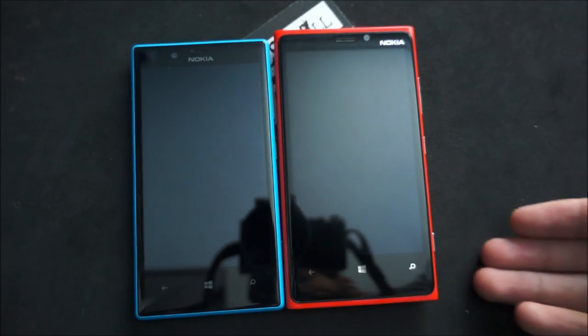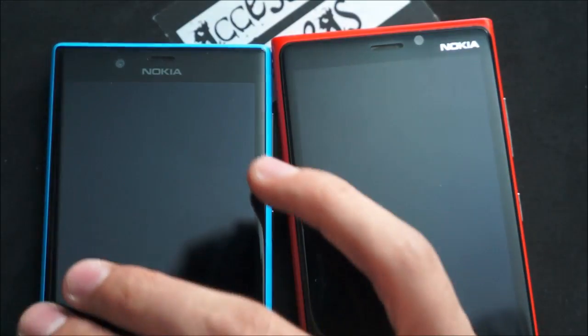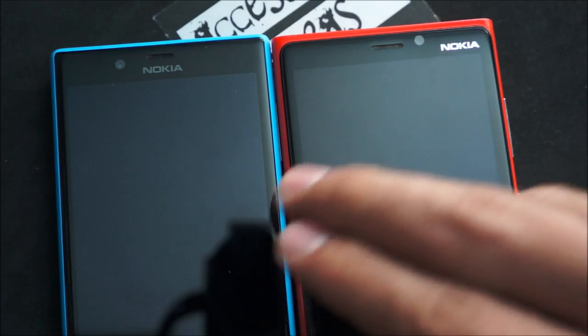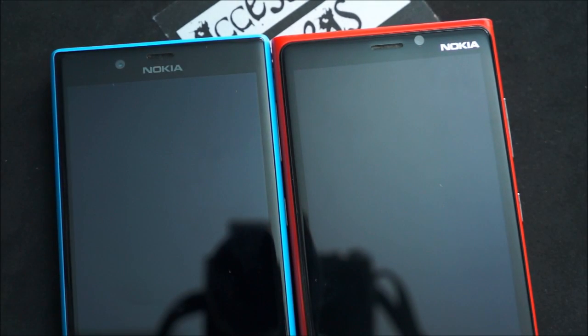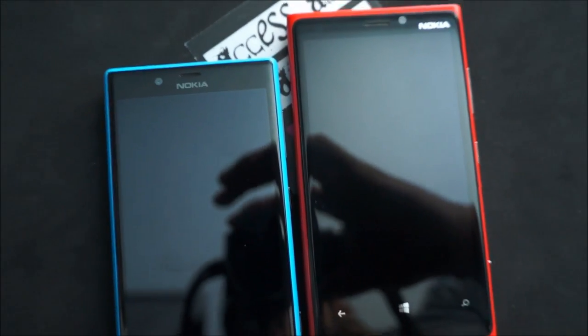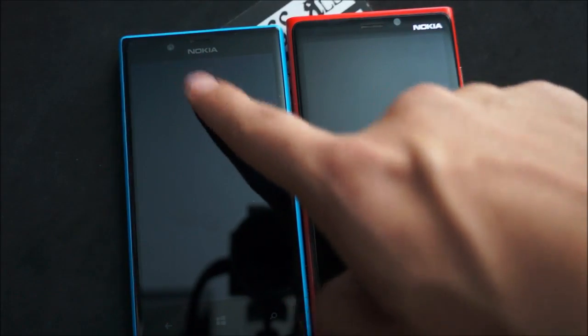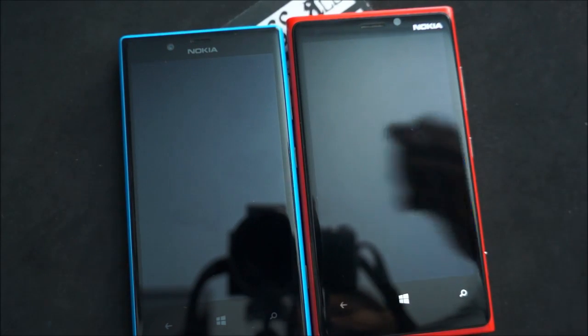You have your Windows Phone 8 normal layout buttons and you have your front facing camera. Now interestingly, both the Lumia 920 and the 720 share the same front facing camera — a 1.3 megapixel capable of recording at 720p. So that means you have your Lumia 720 recording at 720p at the front, equal to the flagship device and less than half the price.